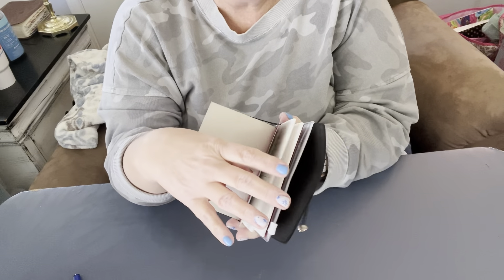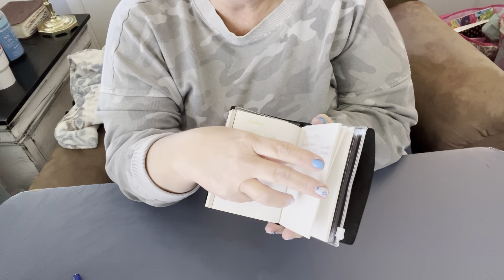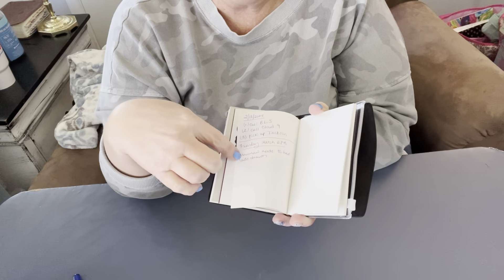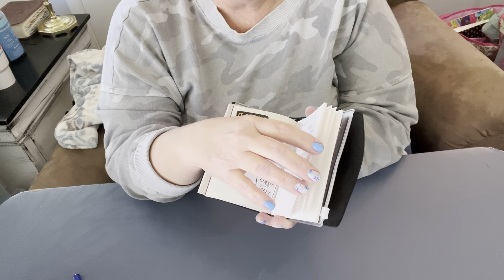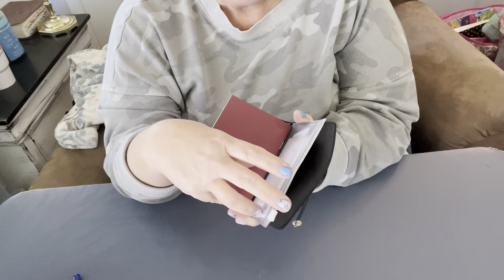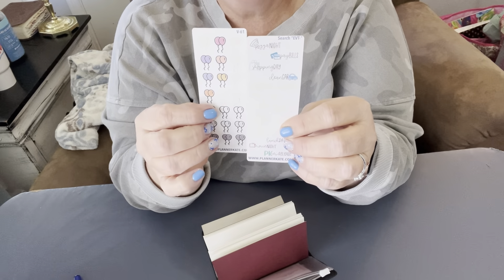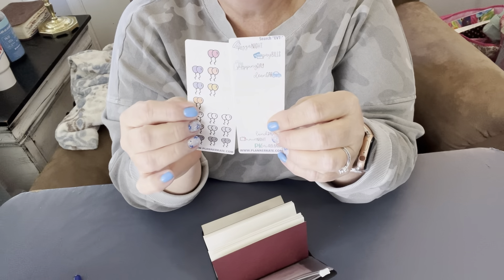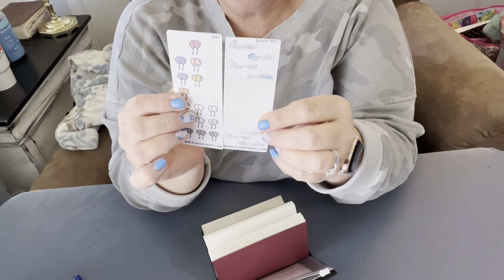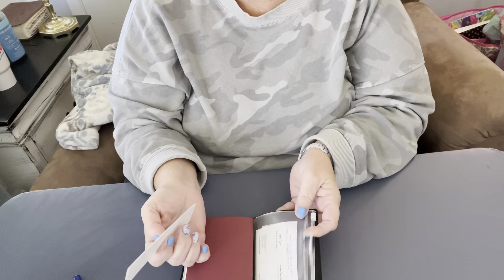I'm going to have to get another one of these. Then this is another traveler's notebook insert that I call a brain dump notebook — if I need to write something down to remember it, I put it in here. If I have ideas or an appointment to write down, I put it here. I also have Planner Kate stickers that I use on my grandson's birthday pictures, and I have reminder cards for appointments in here.